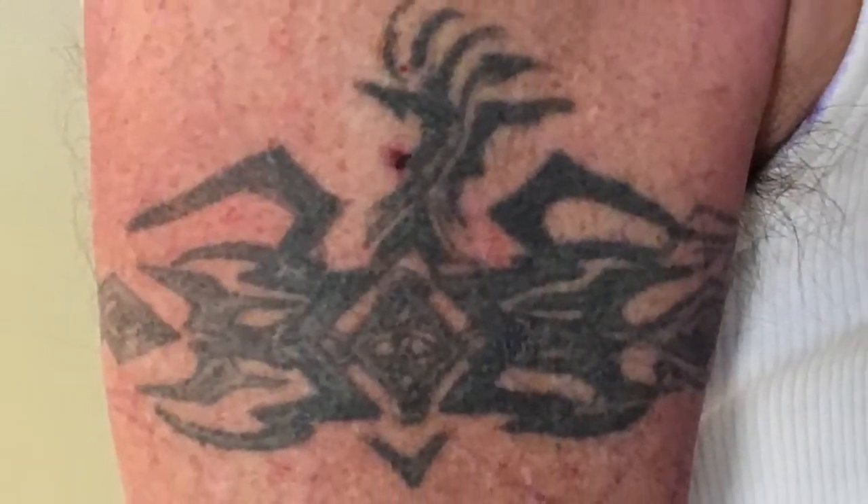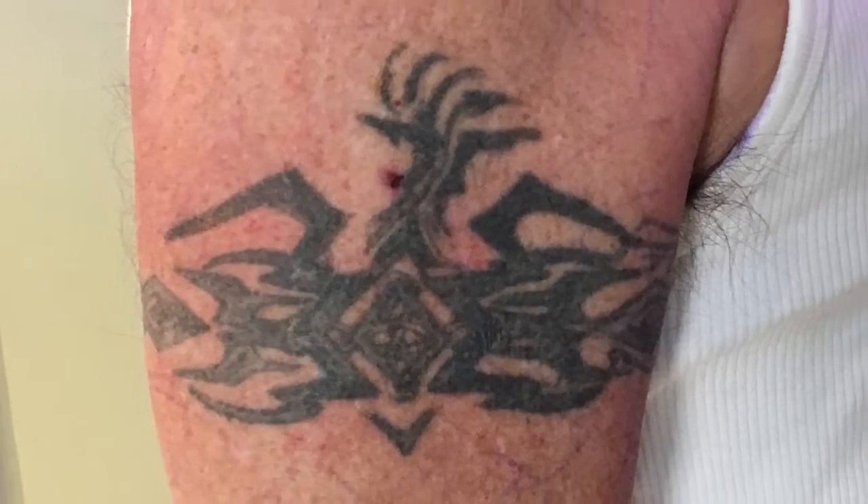Here's the before — a typical 1990s tribal that lingered way too long.